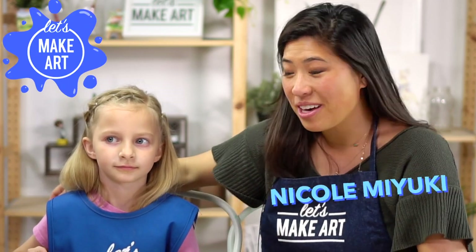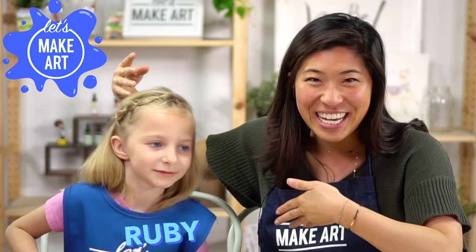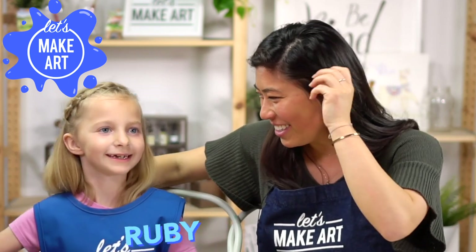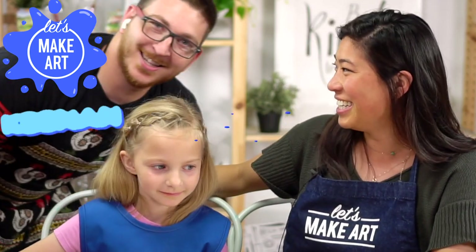Hi kids, my name is Nicole and this is Let's Make Art. You are here to paint with us today. I have a special guest with me today, this is Ruby, and who else do we have? Tino. So we have our cameraman who you know, he's gonna pop in. Hello.